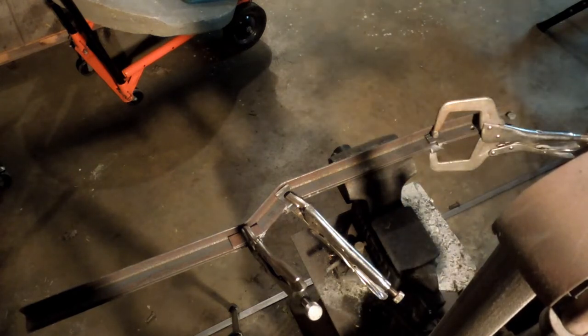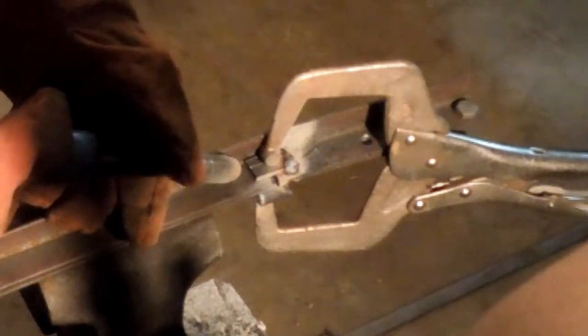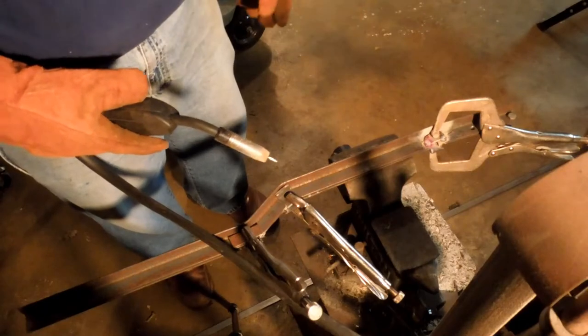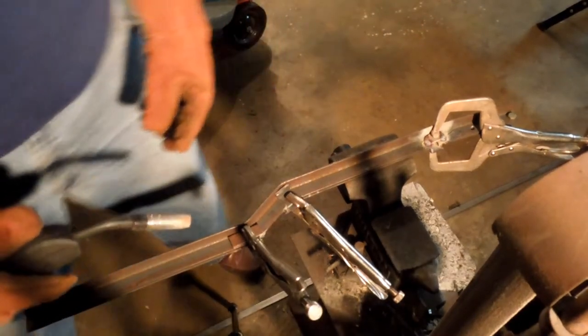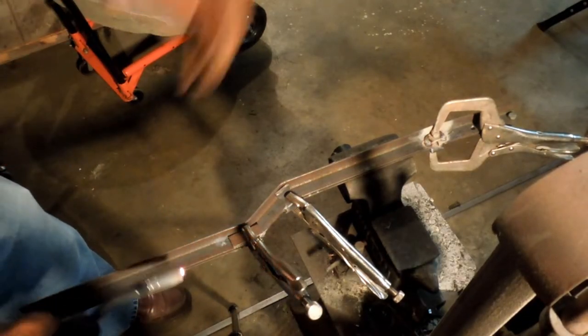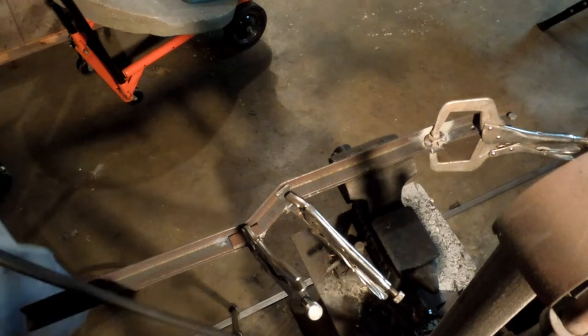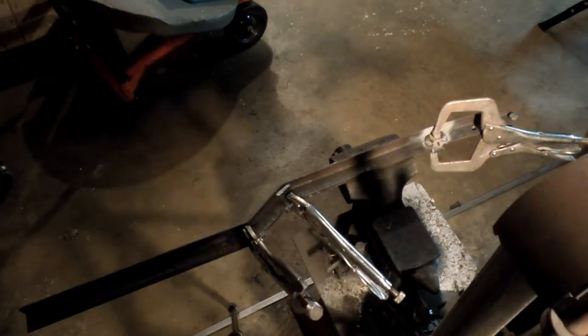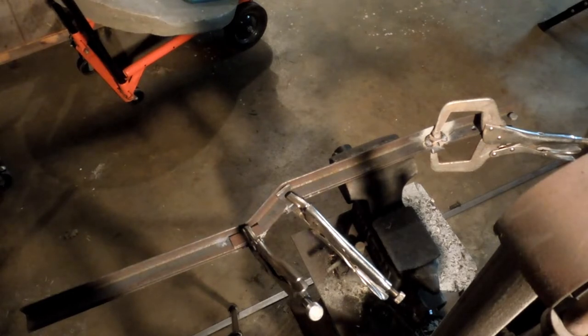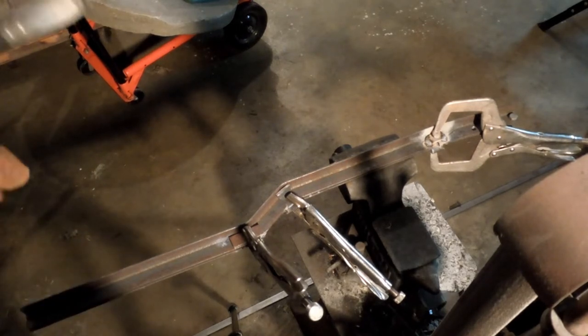I like this wire welder — it's just a point-and-shoot kind of thing. I'm able to make a good enough bead to hold things together, and that's really the point of the exercise — to have it hold together when you're done. The wire stuck; I didn't have it quite grounded well enough, so it made a poor connection and didn't heat the wire high enough to actually start an arc. I have to clip off the end of the wire and start over.